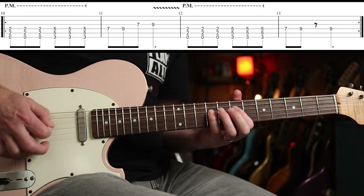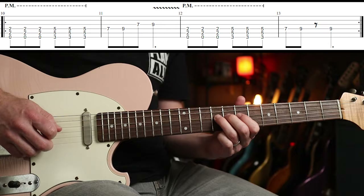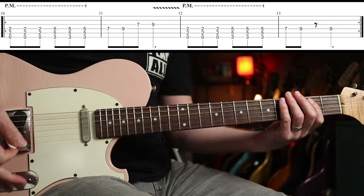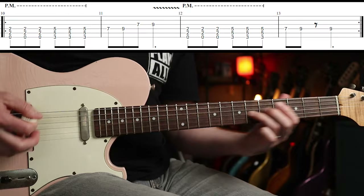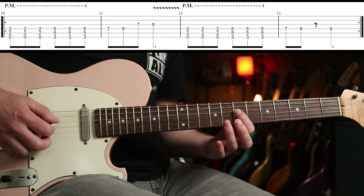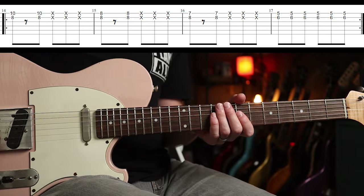The other guitar part is playing an overdub. If you go to the middle pickup or neck pickup you're going to get a bit closer to the original tone. But if you're going to play it on one guitar, it's pretty straightforward. I'll just do the fills very slowly. Very straightforward.